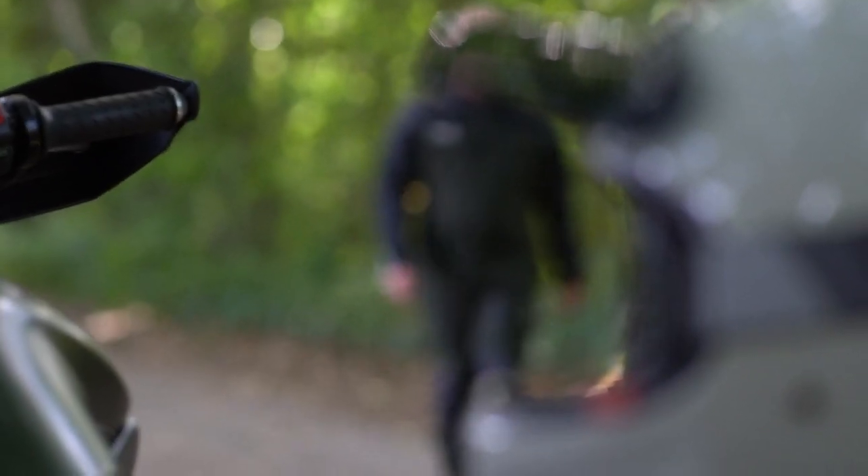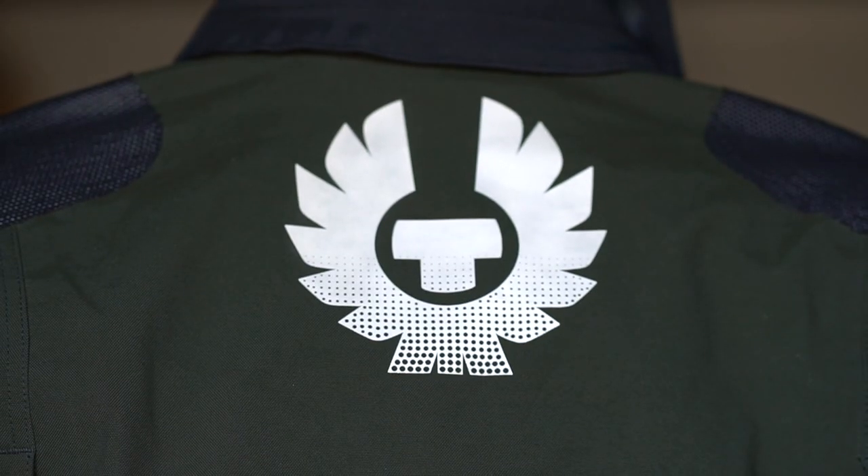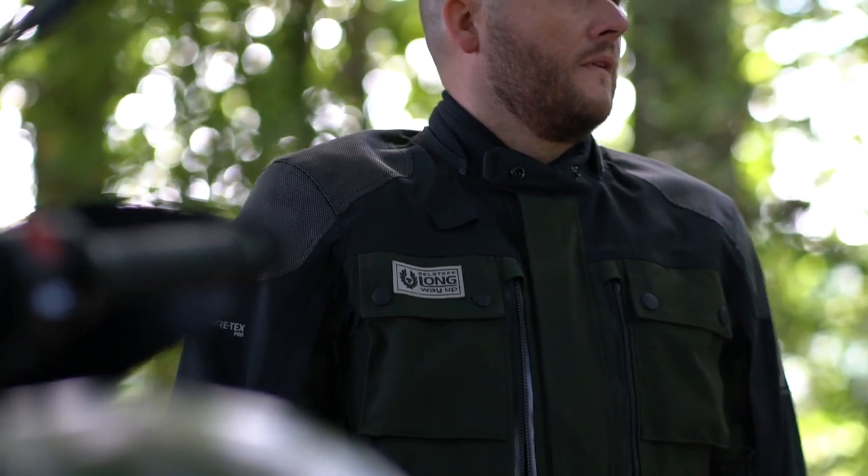The jacket has great modern styling and features a reflective Long Way Up patch on the front, as well as Belstaff logos on the arms and on the back. It's a great option for anyone looking for a technical adventure style jacket without looking like they're wearing a spacesuit.